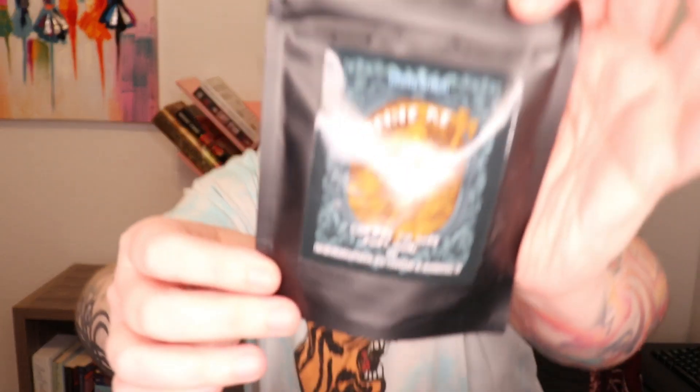Next we've got coffee — 'Coffee to Save Your Soul.' Revive Me coffee to save your soul. Coffee always saves my soul, so I'm really down with this. It's roasted here in Texas. It doesn't tell me what kind of coffee it is, but it is coffee.